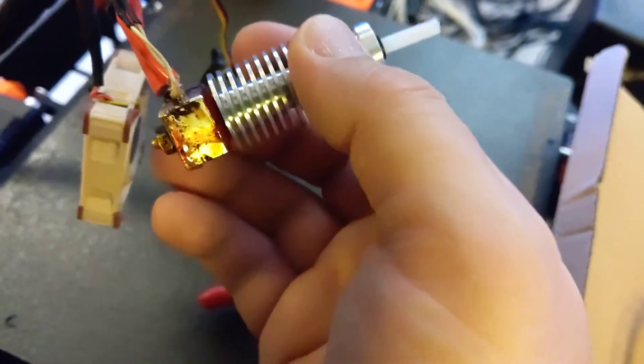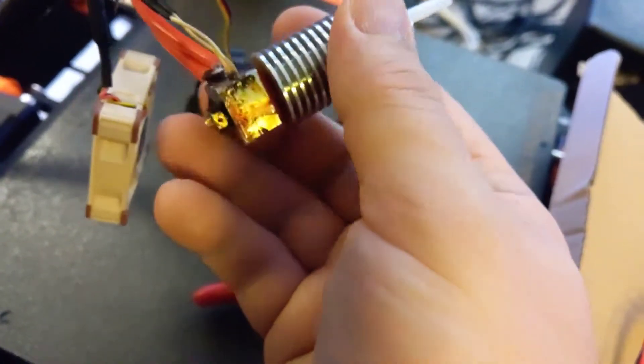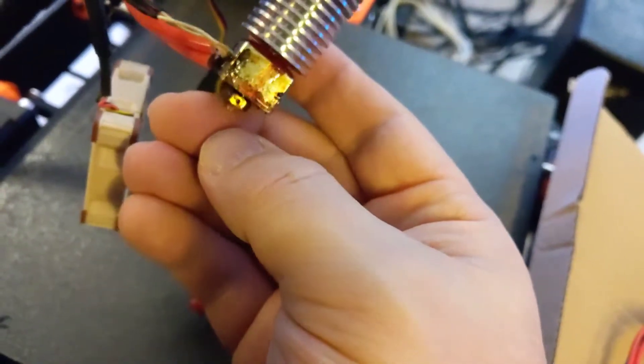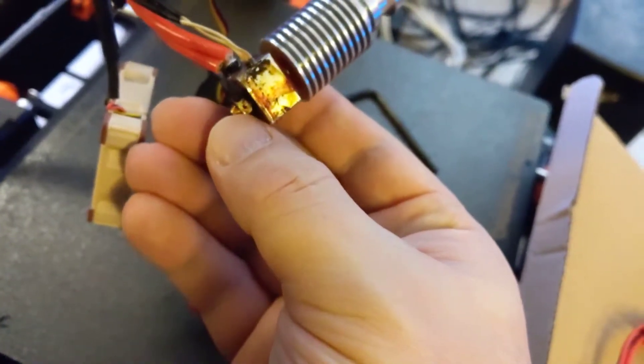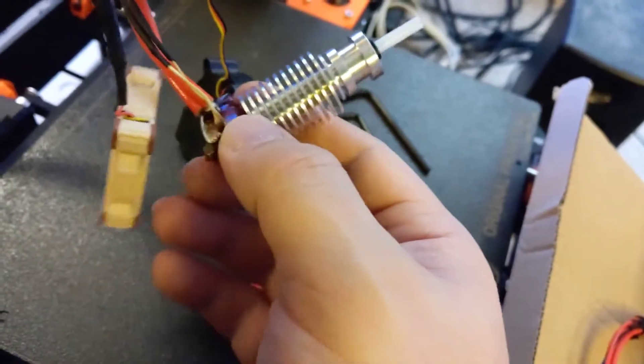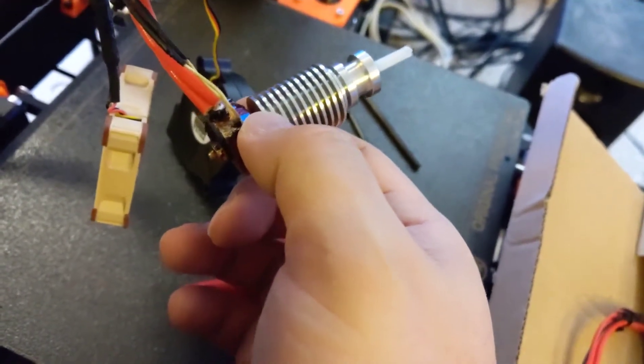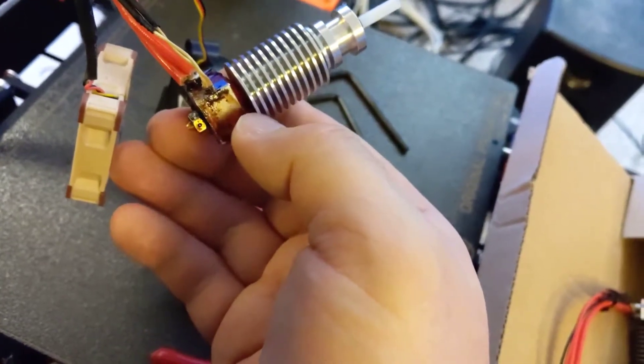So what was happening was, I think it was leaking in there, and then it would finally drip down in some random place, and then it would harden, and as this thing would print, it would run into that, knock into it, it would say crash detected, and it would just abort.